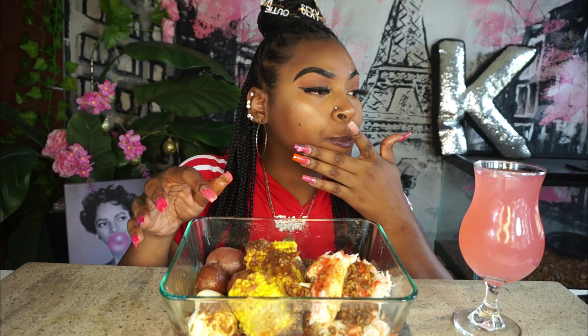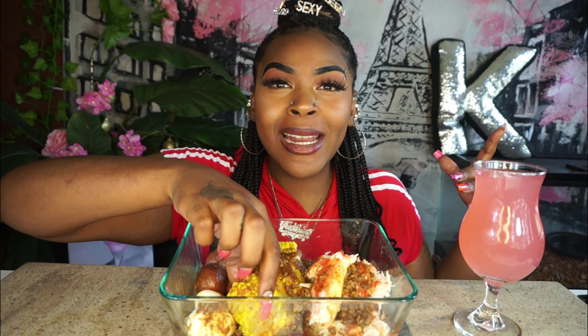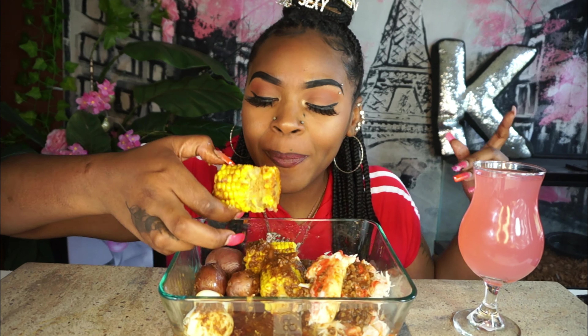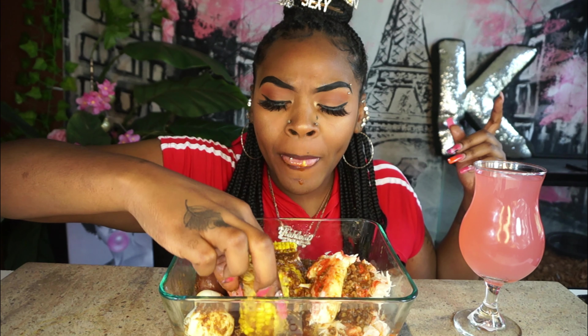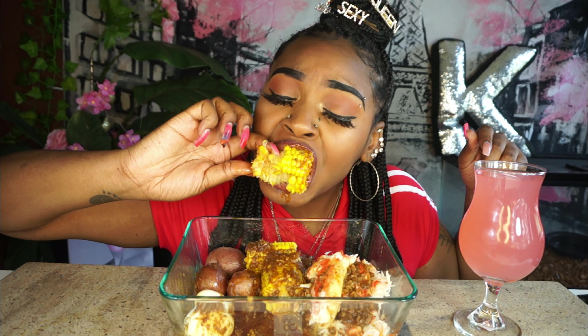Oh my god, y'all. Real quick — last time I had king crab, y'all know I got it from Walmart. It was small, it was terrible, I couldn't do it. I'll link it down below or in the cards if I can find it. But these I got from — Jungle Jim's.